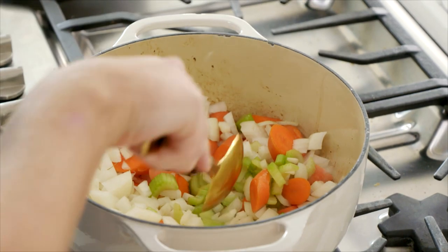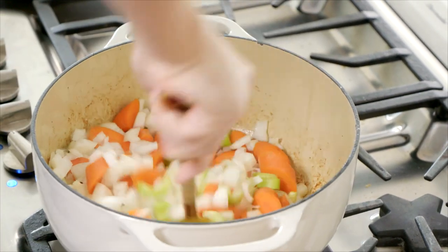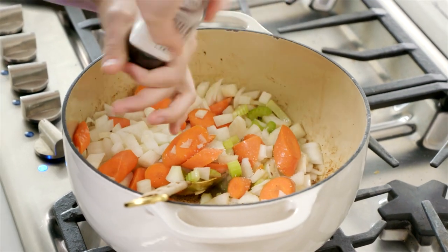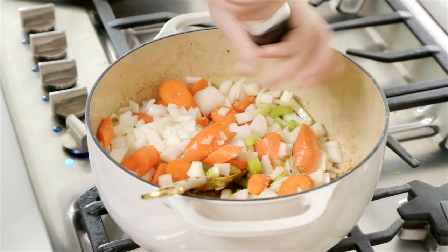Once you have softened these down, the meat goes back in with a little bit of stock and our potatoes. Don't forget to season — always really important. As you add your base veggies in, season as you go with a little bit of salt and a little bit of black pepper.